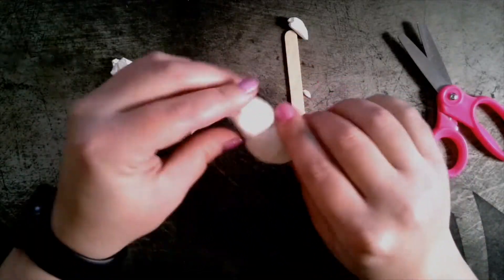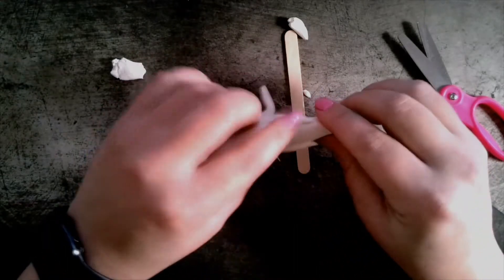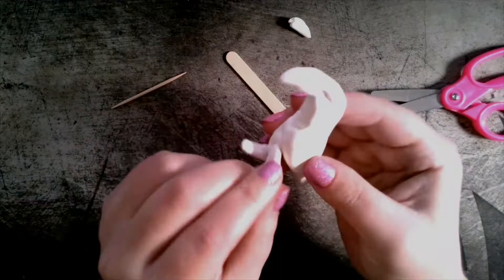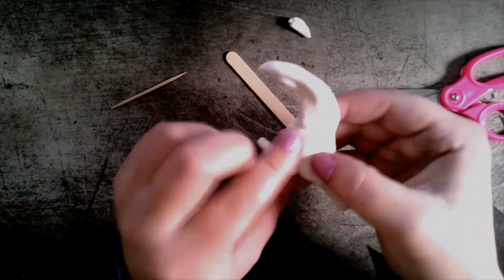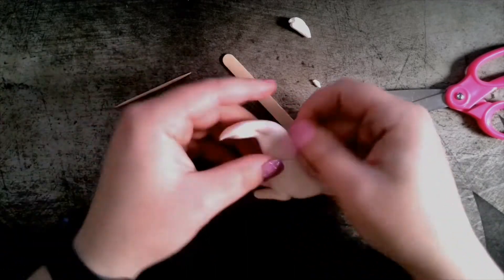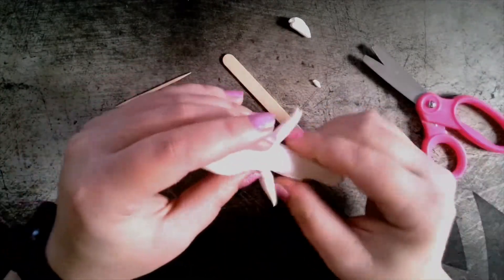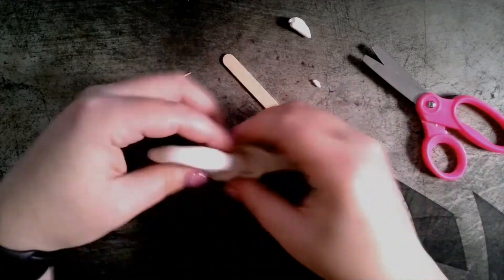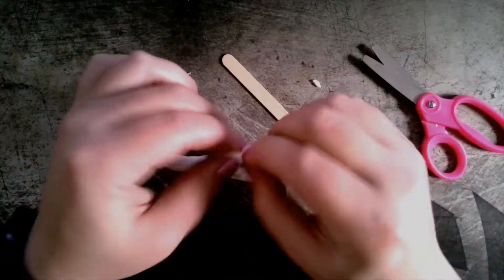When you add pieces to the clay, you do want to make sure that they stay in place. This does not mean that you have to squish them, but you should make sure it is stuck on so that the head of your animal doesn't fall off later. I'm using my scissors to help cut details, but you can also use scissors to cut pieces away that you no longer want.